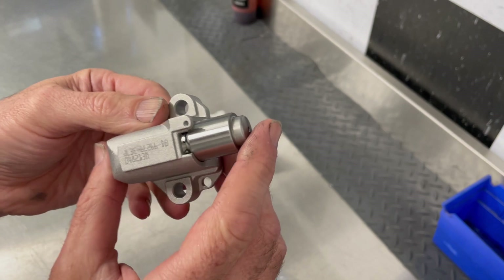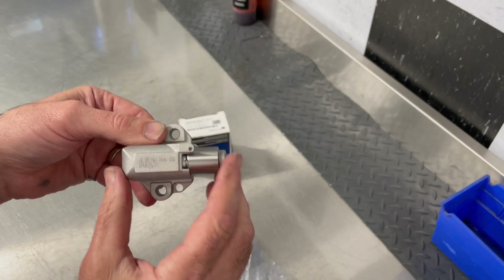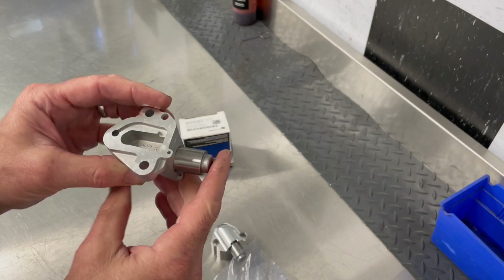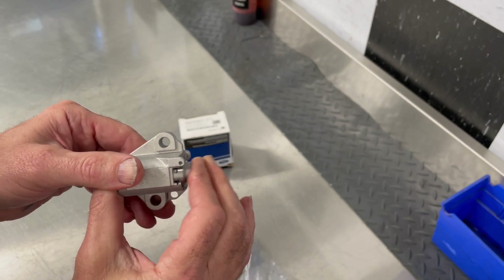A lot of people think that these tensioners should not be squeezable by hand — that is absolutely incorrect. As you can see, this one just came out of the box and they are squeezable by hand. That's exactly the way that they work. What happens is oil fills them up through the backside and then they become firm. So this is completely normal, folks — this is what they do.